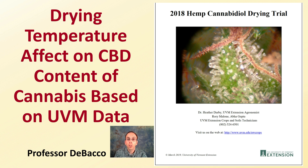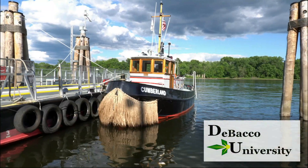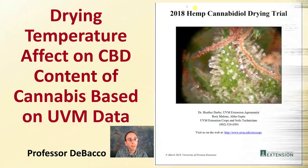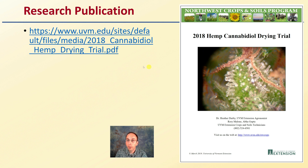On this DeBacco University video, we're going to be looking at some research presented by the University of Vermont Extension looking at hemp cannabidiol drying trial. Hopefully you can follow along and learn some information here on the research presented. Links will be provided in the video so you can look at the full trial and its full details if you choose. This is the exact link for the original publication, and I'll provide a brief overview in this video lecture.